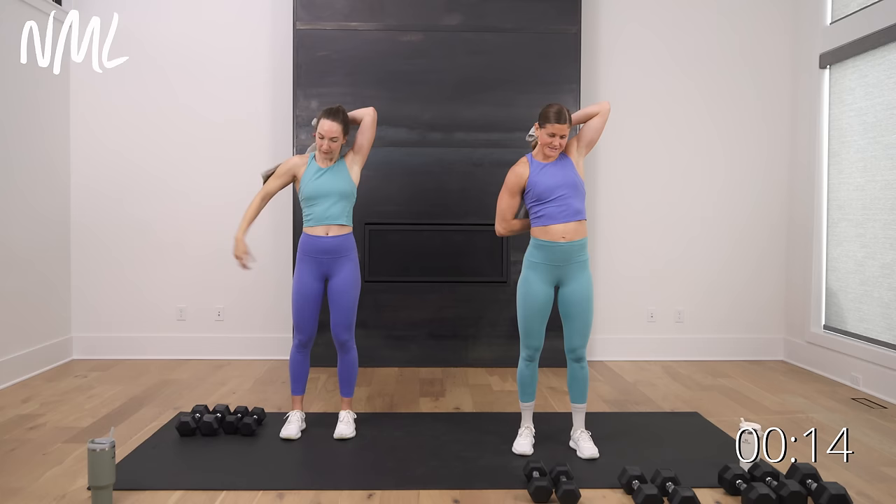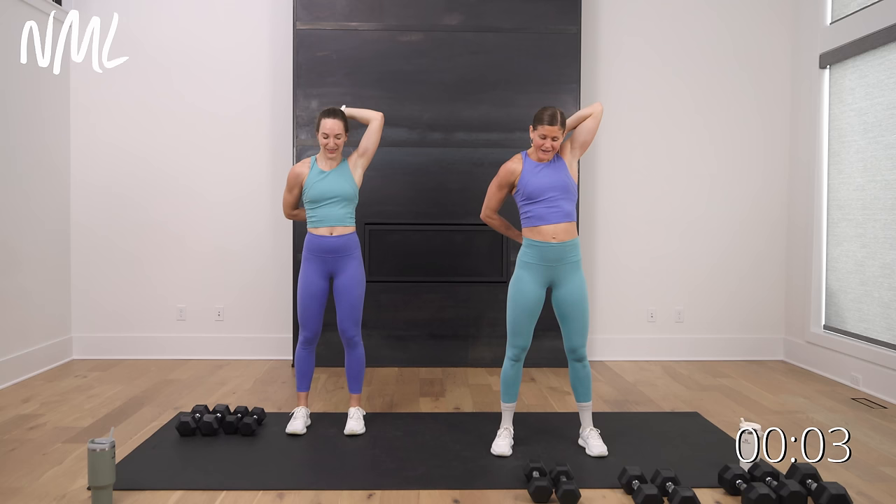Thanks so much for choosing to sweat with us today — solid little upper body pump, knocked it out, arm day done. We're gonna see you back on the mat for another workout really soon. Have a great day, you guys. Thanks so much for crushing arm day with me — if you loved it, hit subscribe to our YouTube channel. I've loaded up a standing ab workout for you right here that you could add on, or check out our free full body strength program right here. Have a great day, bye!